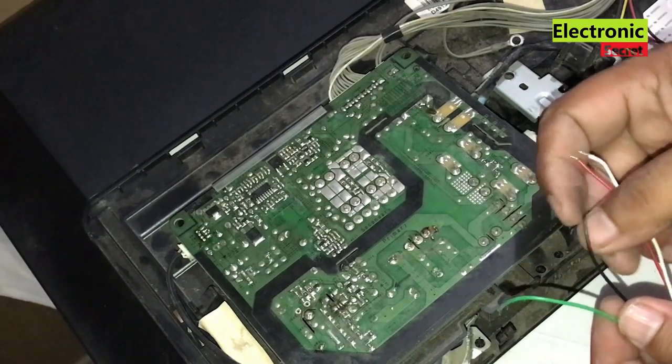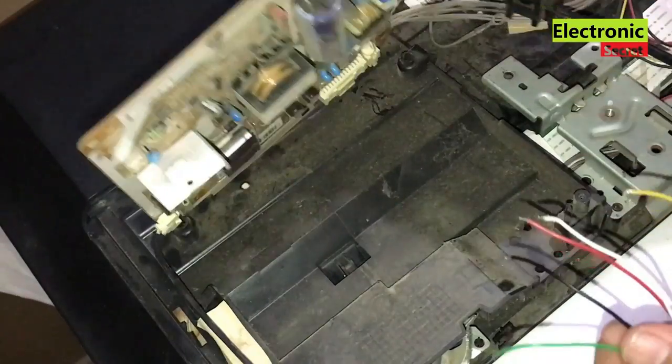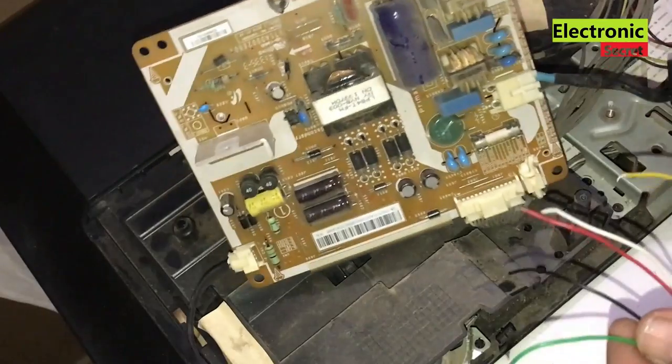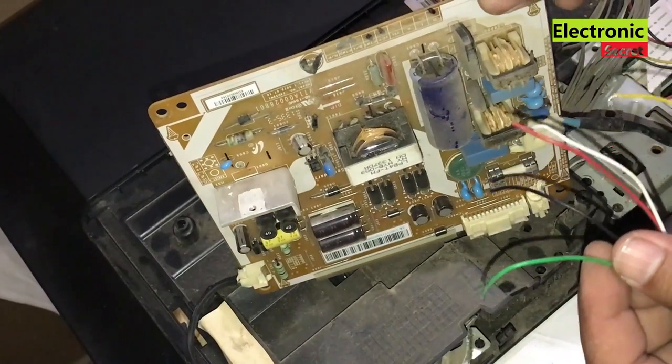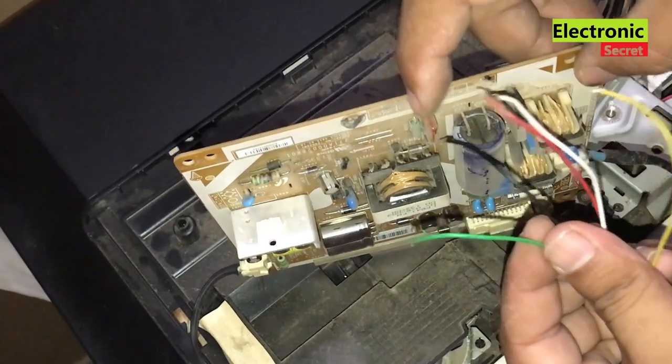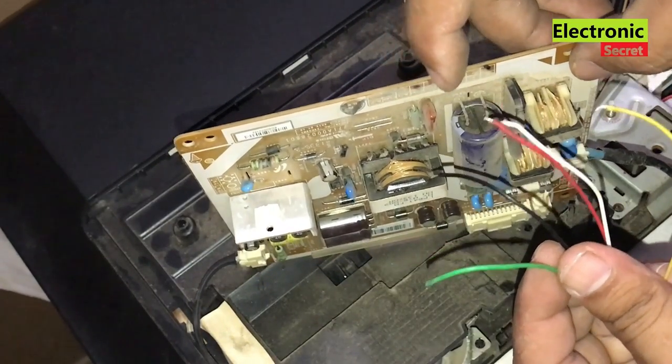One important thing to remember before installing this module is to remove the power transistor or MOSFET located on the primary side of the power supply. This universal module has 5 wires with different colors — I will explain them one by one and show you their connections.